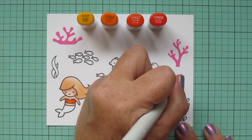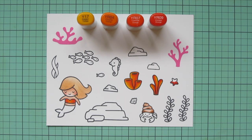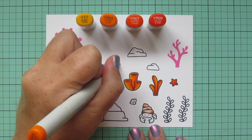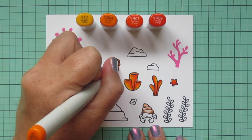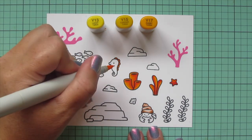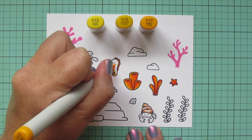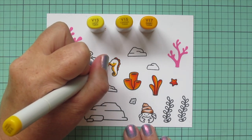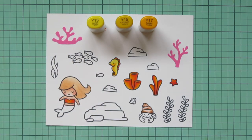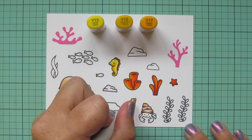I'll go back to just those three orange shades for the starfish — I wanted to tie that brighter orange in somewhere else on the scene. I'll also use the YR04 to do the little scallops down the seahorse's back. For the rest of the seahorse I'm doing yellow: Y13, Y15, and Y17. That ties into the color palette but gives a slightly different look. I use the Y17 first, blend out with Y15 and then Y13. I'm also doing the little clamshell with these shades to tie in that yellow somewhere else in the scene.